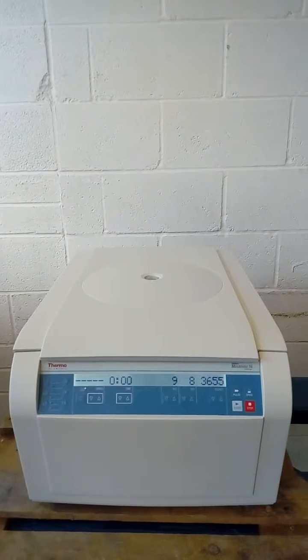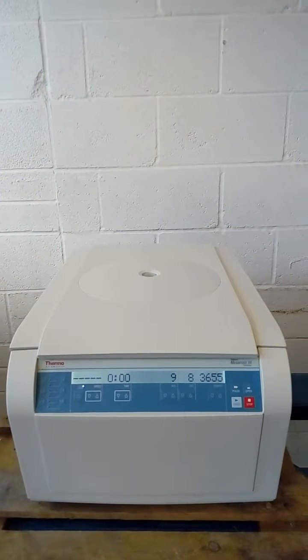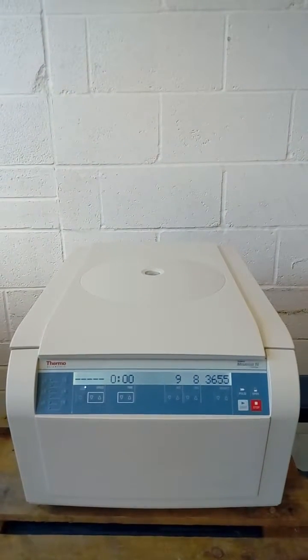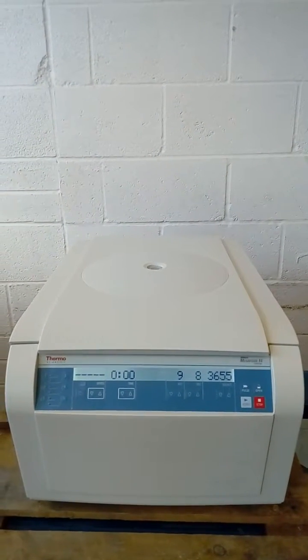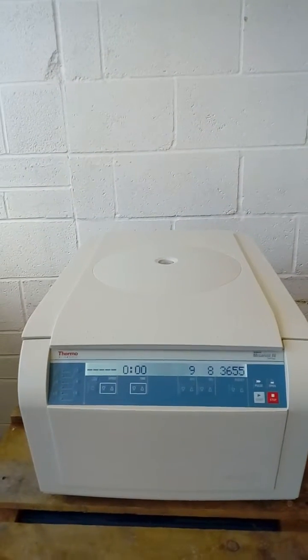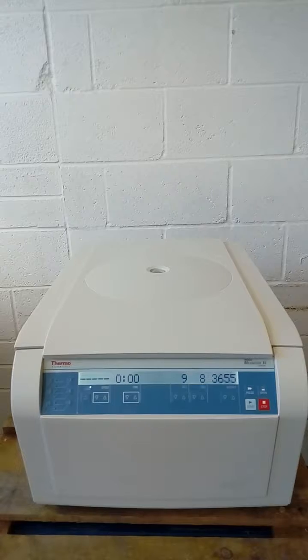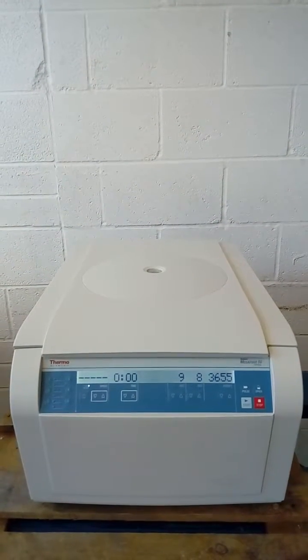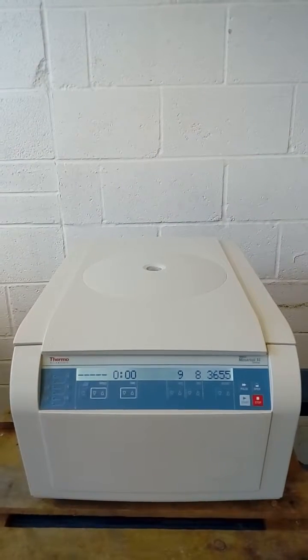This is Lisa Gregory from Richmond Scientific. I'm conducting a small video on the Hiraeus Megafuge 16 centrifuge by Thermo Scientific. The centrifuge is currently switched on and ready to be tested.